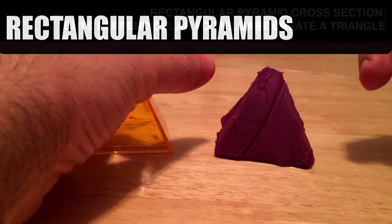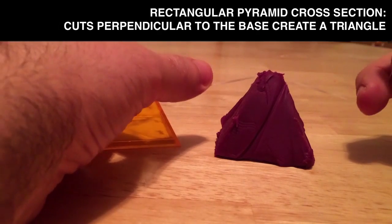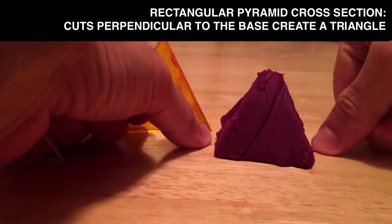Let's first cut right from the apex — the top here — right down to the base, so perpendicular to the base. I'll wiggle the floss down and pull and cut.